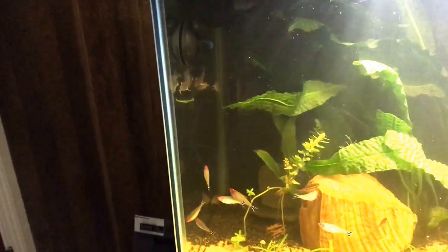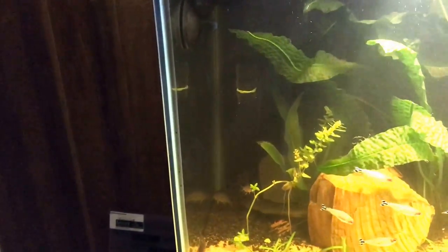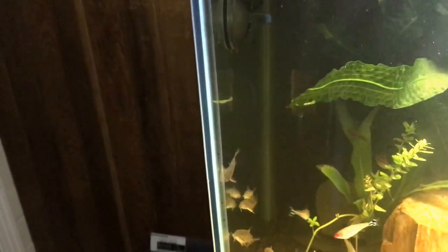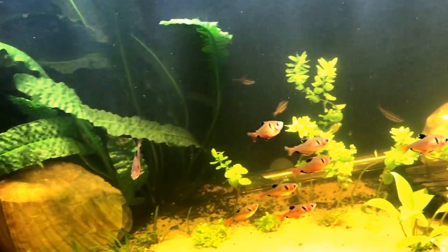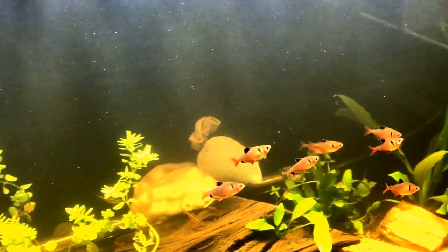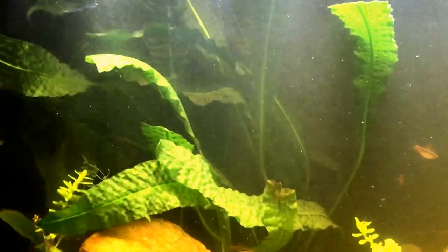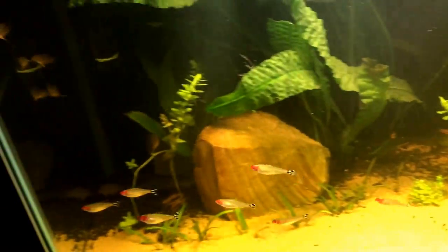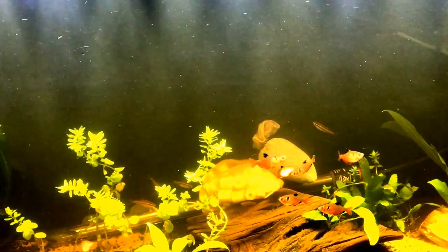My favorite fish — well, one of my favorites — are the rummyheads. I love the Corydoras; if you've had Corydoras you know what I'm talking about. They're just fun to watch, absolutely adorable. Followed by the Serpae tetras, and then the cherry barbs. I'm not too sure about the cherry barbs — they're kind of cool but they don't really school that much compared to the rummyheads and the tetras.